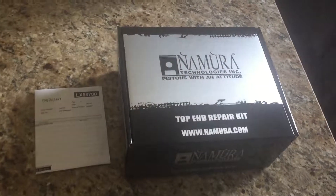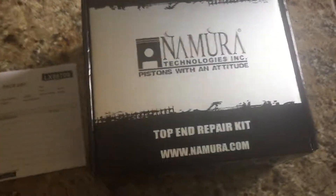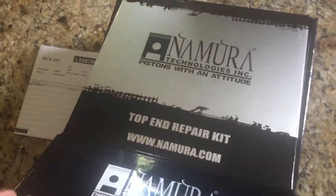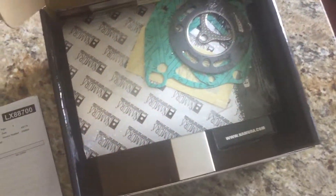Got my top-end kit for the CR80 — I think I paid $70 for it and it comes with everything. It came in like three days when it was supposed to take like two weeks, so I'm really excited about that.